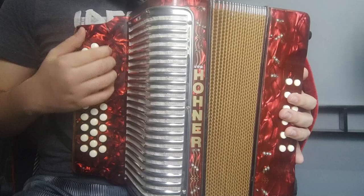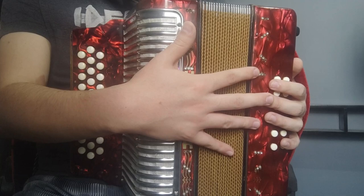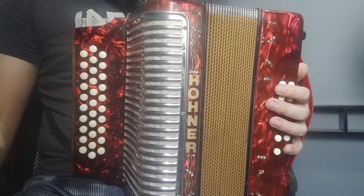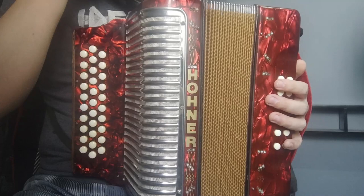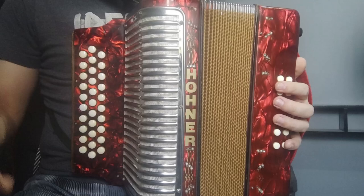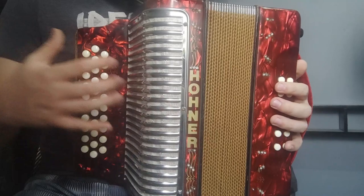Entonces, primero nos vamos a dirigir a la parte A, vemos cómo se toca con la mano derecha y después vemos cómo ponerle la mano izquierda. Y después nos pasamos a la parte B, igual, vemos cómo se toca con la mano derecha y nos pasamos después a la mano izquierda. Y ya con eso tendríamos la canción completa. Para facilitar más el aprendizaje en este tipo de canciones, yo siempre recomiendo tener una partitura a la mano. Para esta ocasión, yo transcribí la canción y se las voy a estar poniendo por aquí en alguna parte de la pantalla para que la vayan siguiendo conmigo.